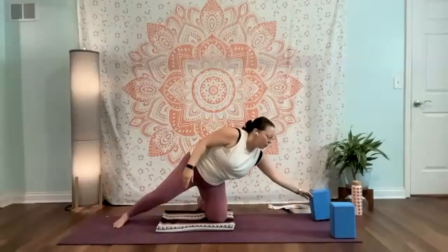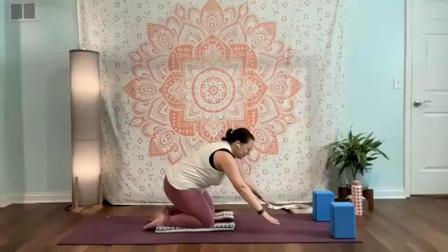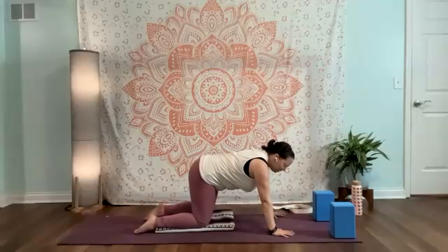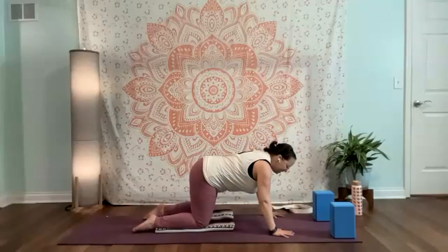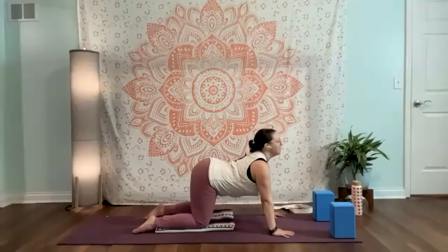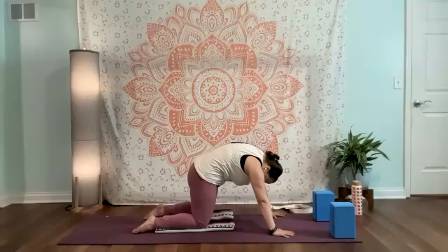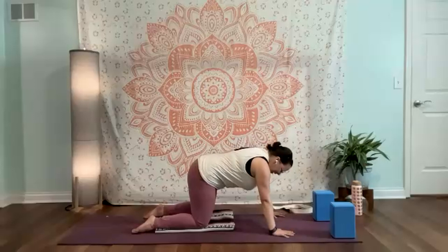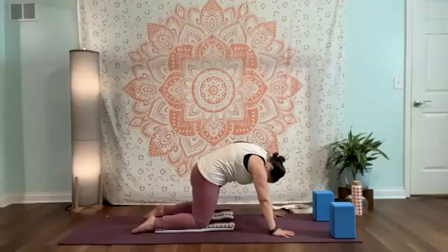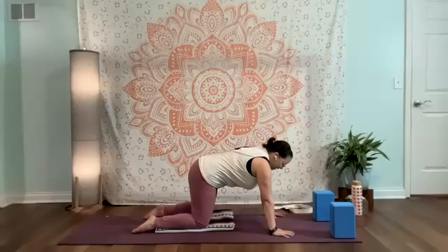Excellent work. From here we're going to transition right into all fours. Taking hands down, spreading the fingers nice and wide, rooting through the knuckles of pinky, corner, and thumb. Belly button is in, press the floor away. Inhale — chest comes forward, pelvis tilts back. Exhale — really round, mad cat, look towards the thigh. Inhale, cow. Exhale, cat. Inhale, cow. Exhale, cat.